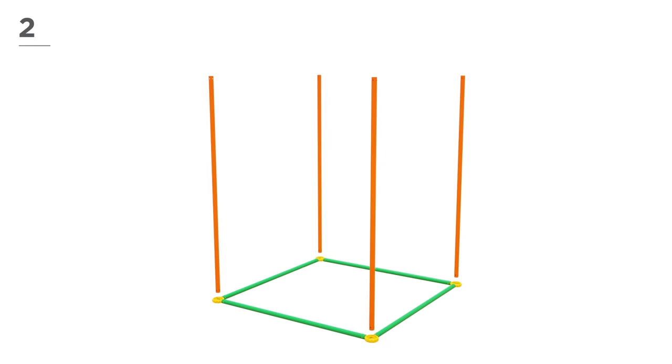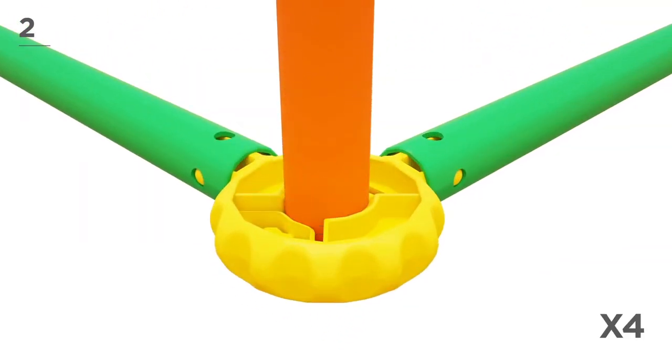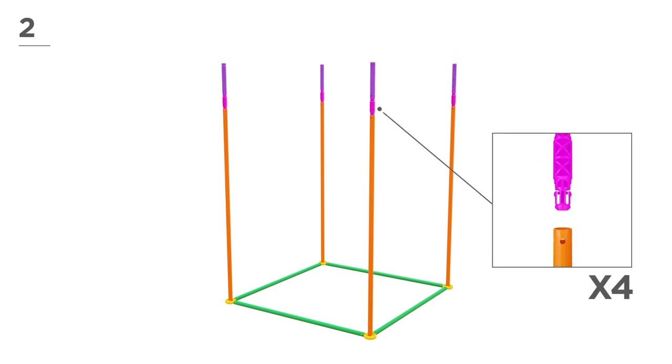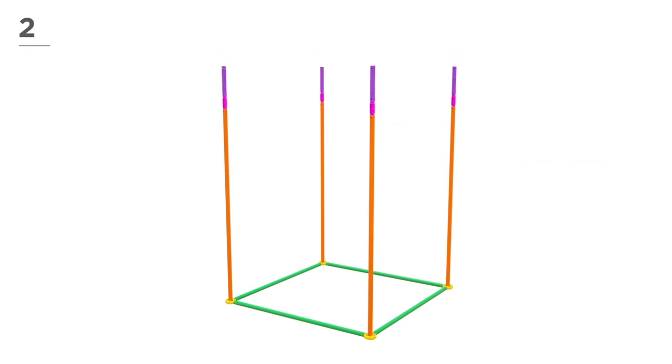Now, using 4 orange poles, begin to build the sides, as shown here. Add 4 magenta poles and 4 pink connectors to extend the sides. Then snap-and-click all parts together.